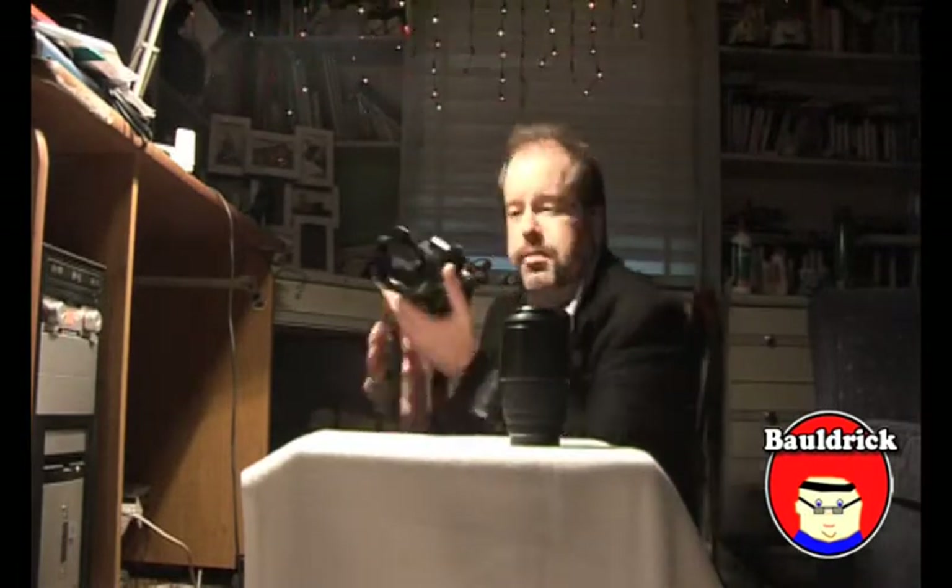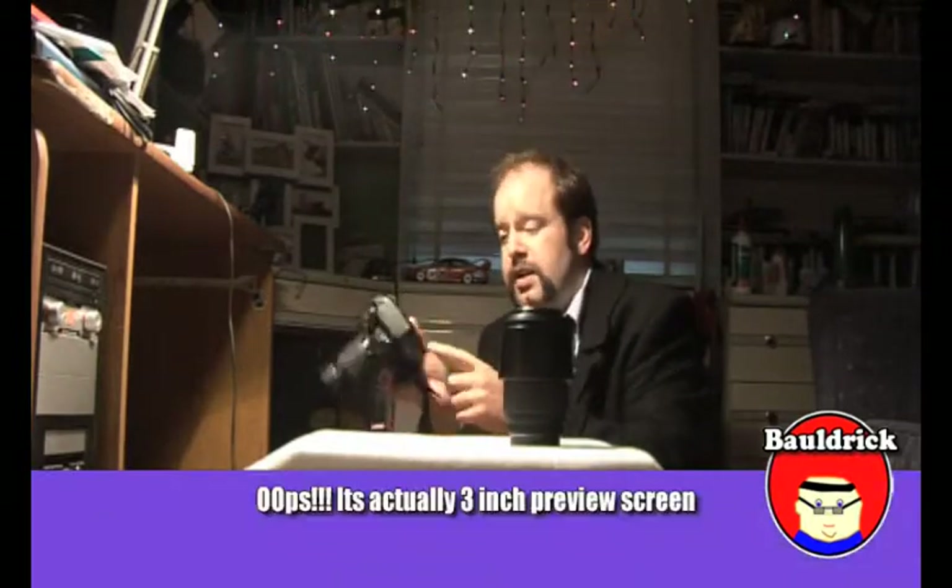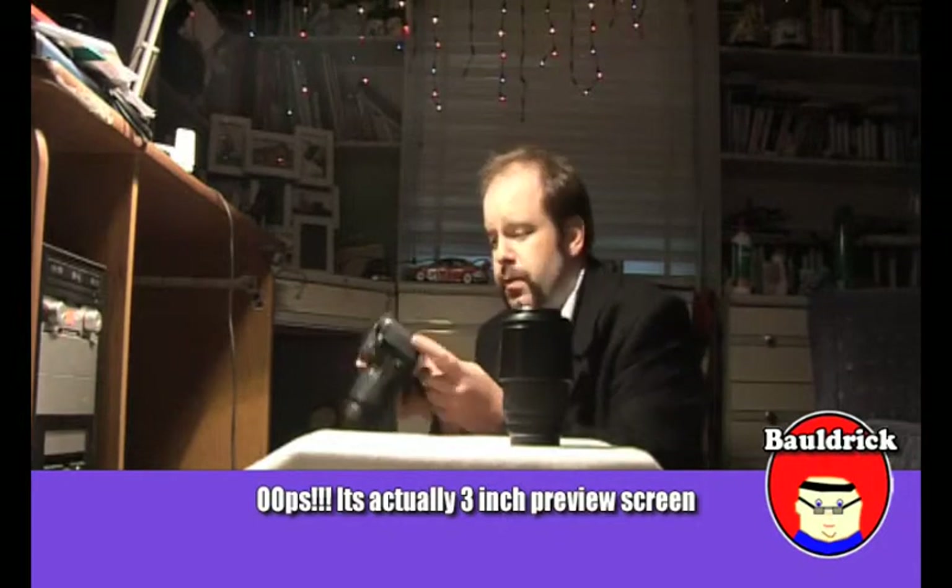It has a 14.6 megapixel CMOS, which is the little sensor inside that takes all the information from the light coming in through the lens and puts it onto the chip. It also has a three centimeter rear screen, which is pretty good.